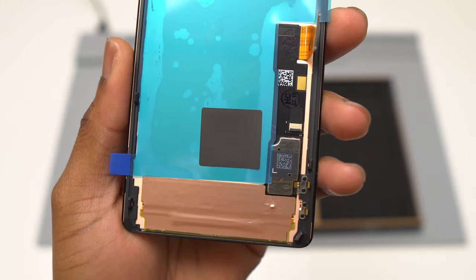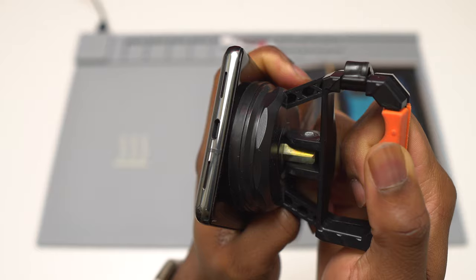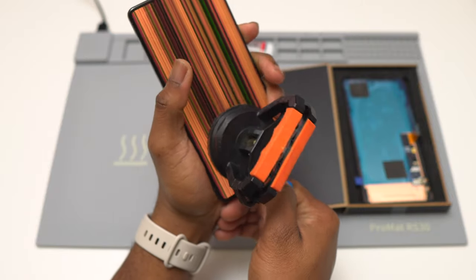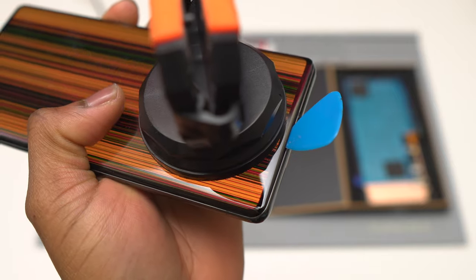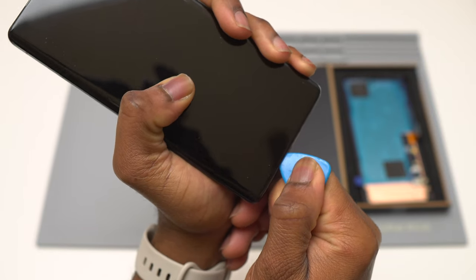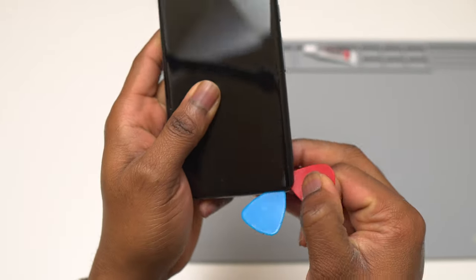I heated the front of the device with a heating pad for five minutes, then used a suction cup to start applying a little bit of force. The screen slowly separates at the bottom of the device. Once you have a small opening, insert your guitar pick at the bottom. If you're using a heat gun, heat the front of the device for less than one minute on the highest setting. Whenever you find some resistance, apply some heat again.